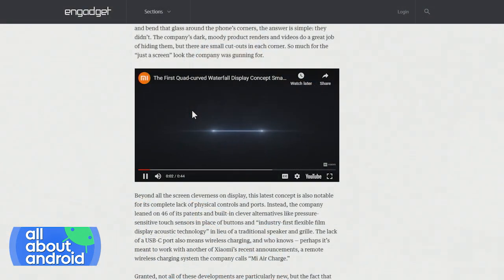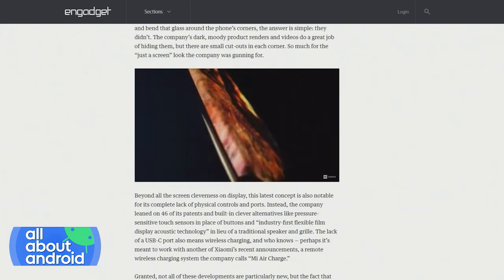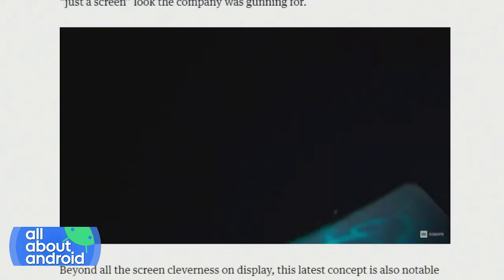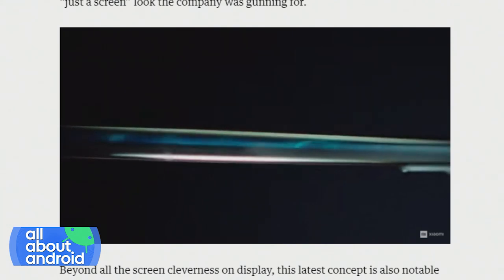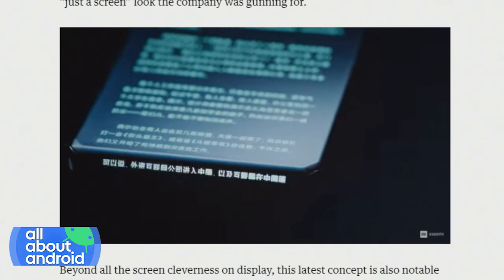It's got an 88-degree quad curved glass panel. This is bananas. It's got no physical buttons or ports, and it's got pressure-sensitive touch sensors instead. This is like a future phone, people. This is so cool — four-sided curved glass, 88 degrees, no buttons. This is like space.